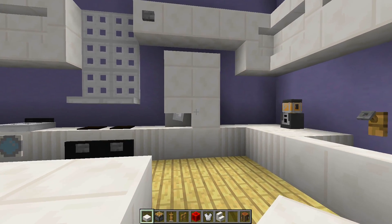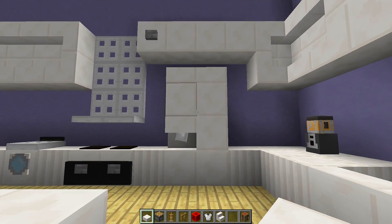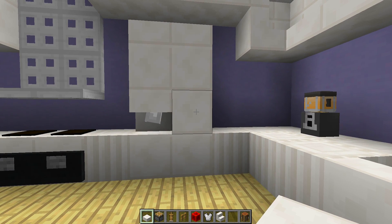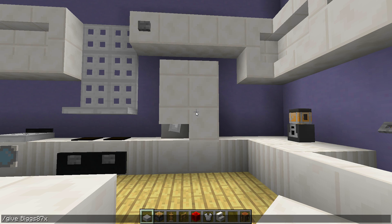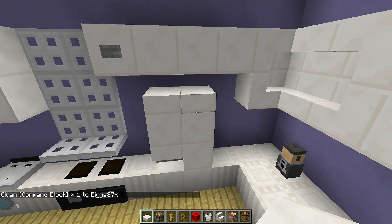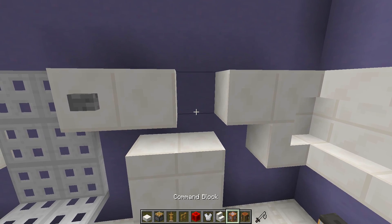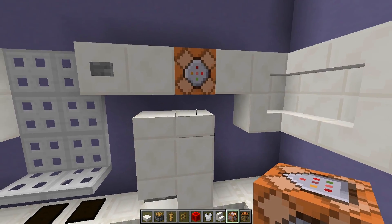Now we have the basics of a simple fridge. It looks like where you'd get water or ice from a dispenser, but now we're going to put a screen on the right hand side to make it look like one of those new modern smart fridges. To do that we're going to need a command block. To give yourself a command block, type in chat: slash give, then your Minecraft name, then type 'com' and press tab, then press enter. Once you have it, go above the fridge on the right hand side, destroy any block above it, and place the command block above the very top slab.